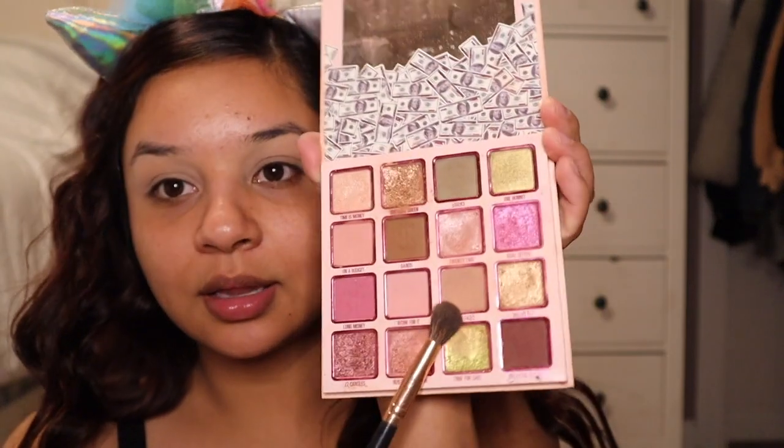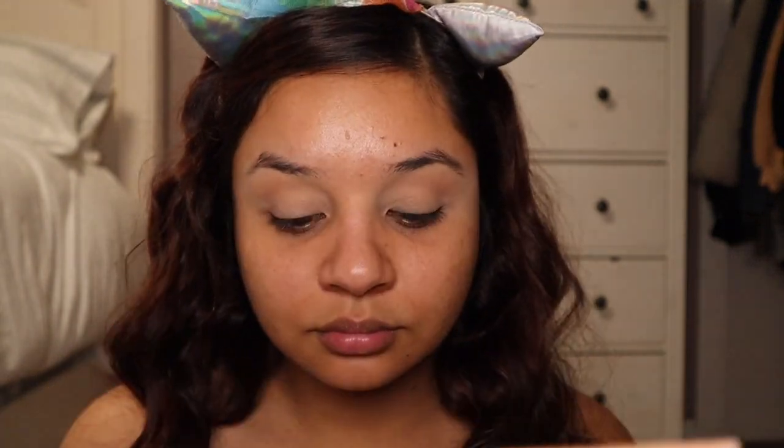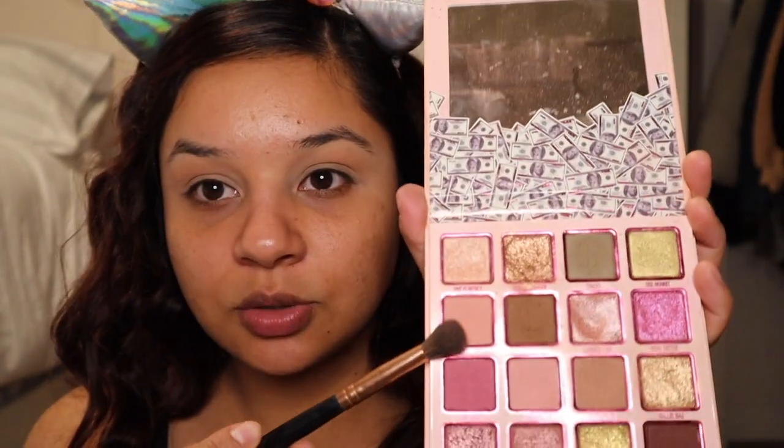I'm going to make sure there's no eyeshadow on the brush and go in with this light brown, just putting it in windshield wiper motions back and forth. Now I'm going to take these two pink colors.